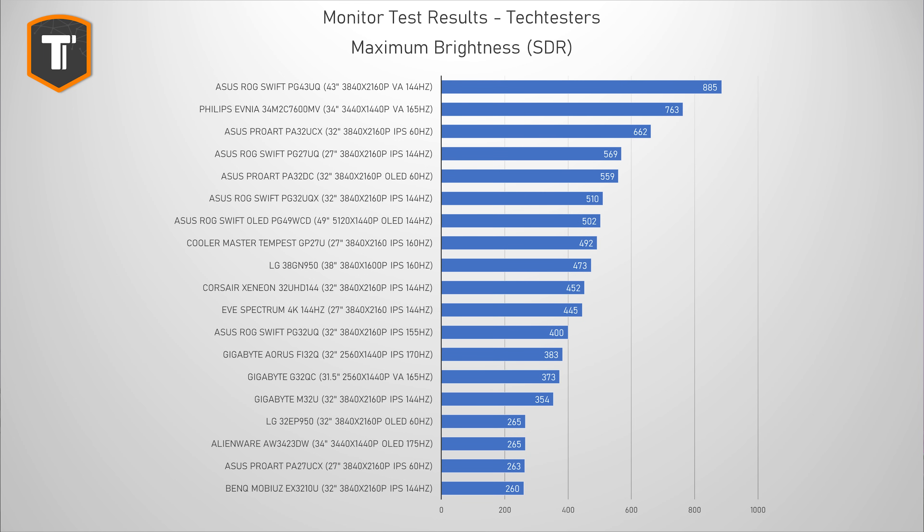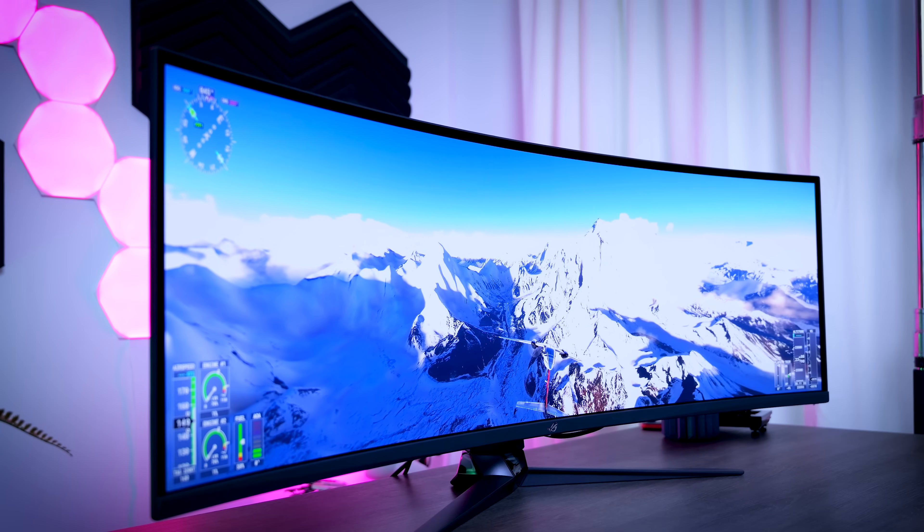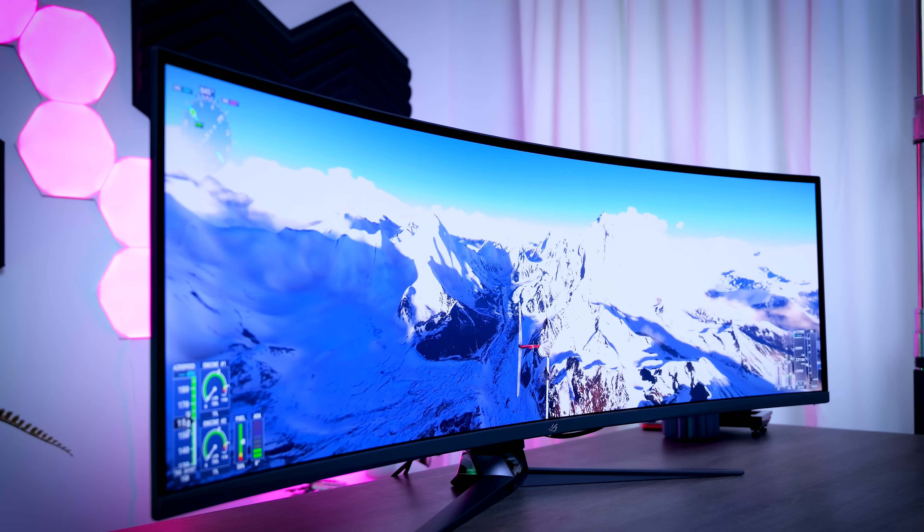Let's talk about the actual panel and how it performs. When it comes to brightness it does really well. In SDR mode, peak brightness was just over 502 nits, and like every other OLED panel it goes lower as more parts of the screen light up. With a completely white image it was at around 290 nits, which is still pretty bright for a large OLED screen.